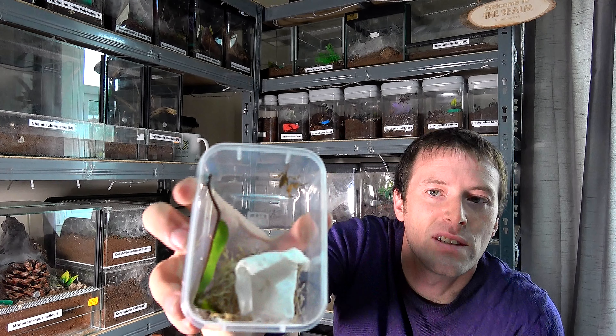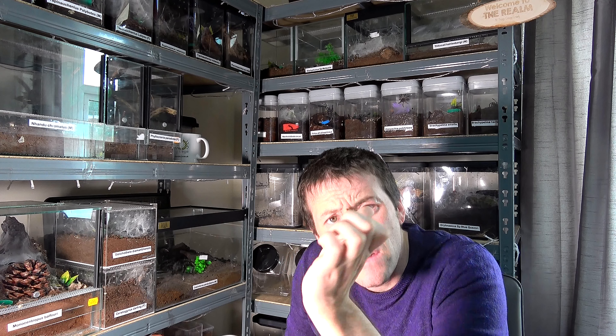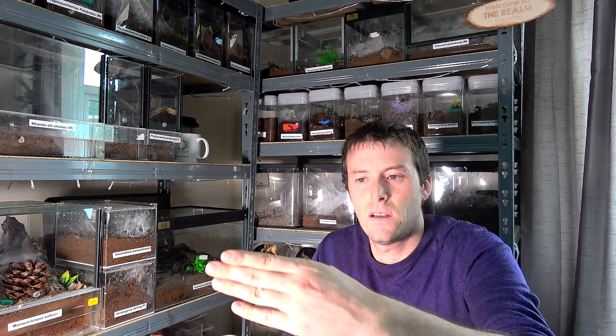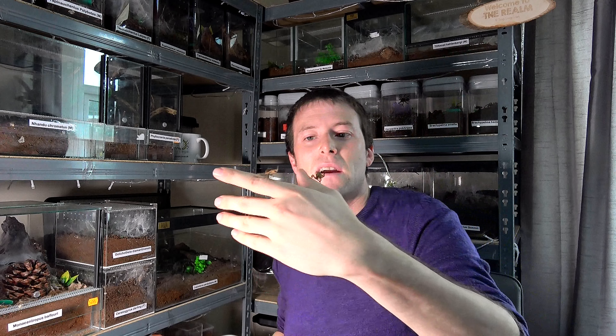I don't know how well you can see from there. Here is one of them. Let's see if I can determine the sex of this — I would say this was the male. Opening the next box, this one I would say is the female.